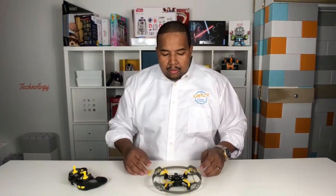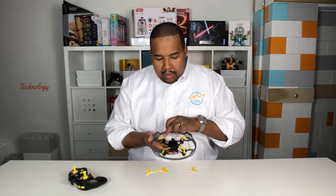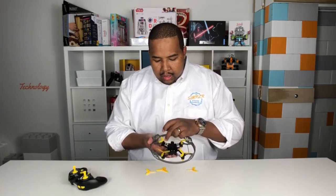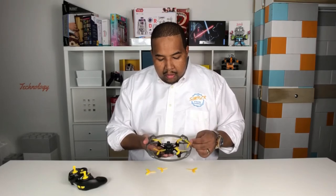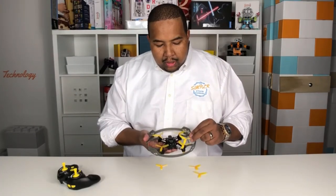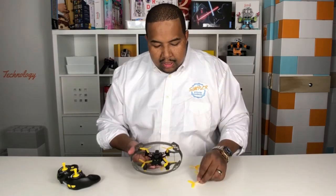You have two different propeller types: one that's meant to be turned clockwise and one that's meant to be turned counterclockwise. Looking at the drone, this is the front — this propeller and this propeller both turn clockwise. So you'll have to put a clockwise propeller back on if they come off. For this drone kit, those are the propellers that aren't as see-through — they're less transparent.